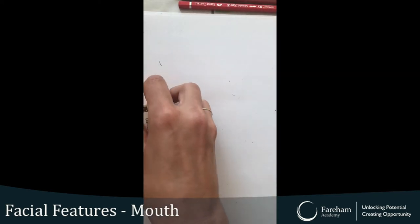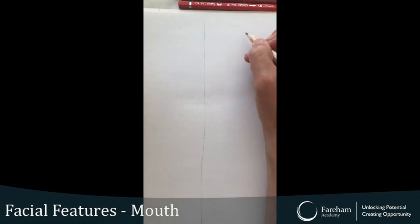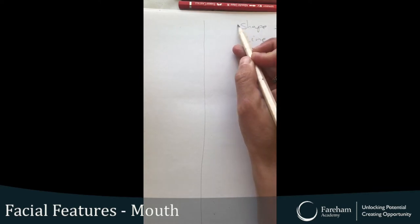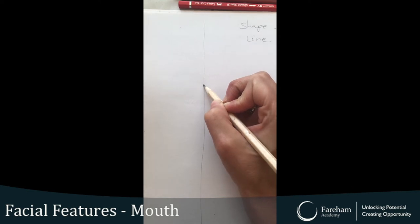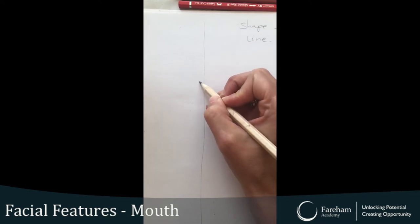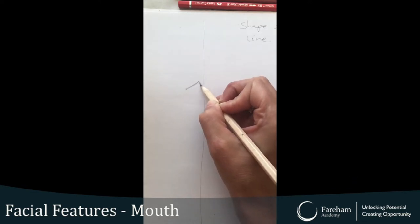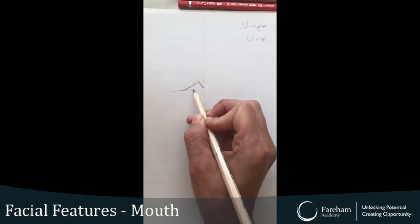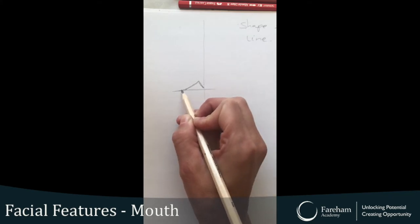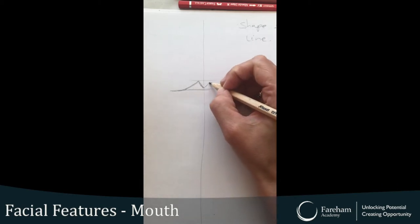First of all, I'll draw my line of symmetry — that's going to help me. I'm going to focus on shape and line today. We start with the upper lip. My upper lip is kind of very sharp. I'm going to do the other side using my construction lines just to help me.